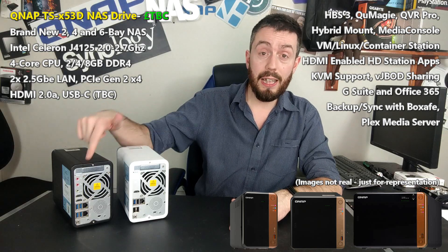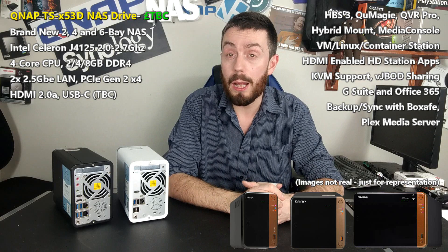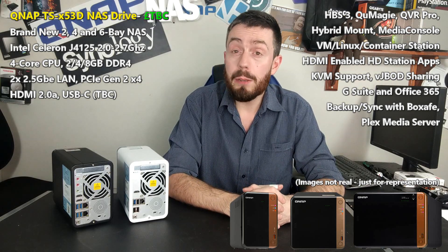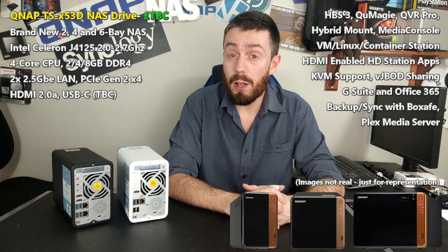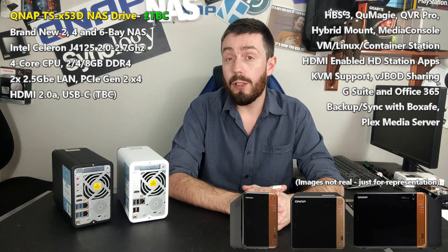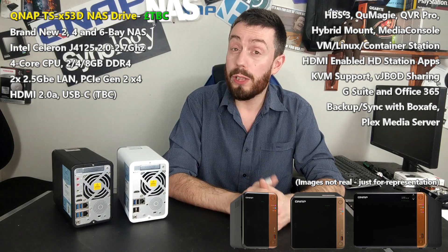Remember, previous devices had 1 GbE. This new device has two times 2.5 GbE — a big step up. On top of that, it arrives with an HDMI 2.0 port, which means 4K at 60 frames per second. So if you've enjoyed QNAP NASes in the past, there's a lot of great stuff coming out of this brand new unit.